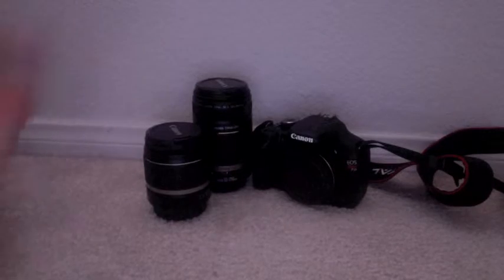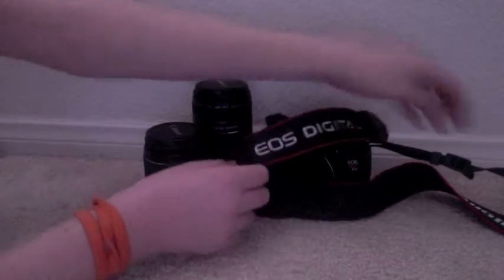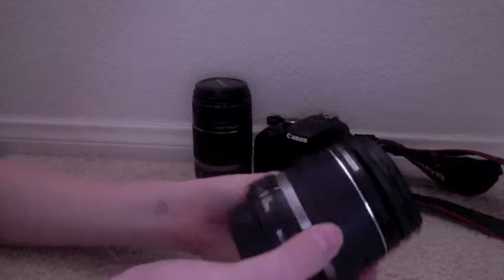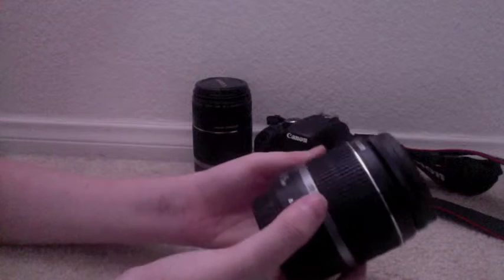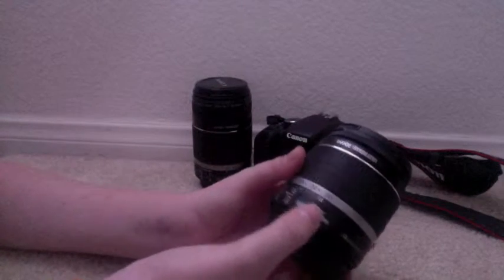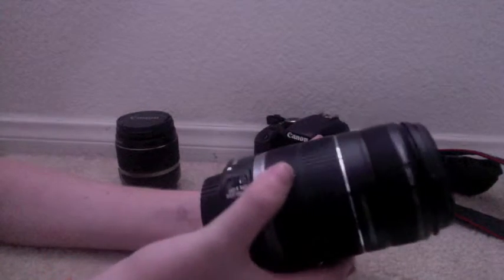So, it comes with this strap. It says EOS Digital. It says Canon. This is the kit lens — it's an 18-55 IS kit lens. And this is a 55-250mm zoom lens, also called a telephoto lens.